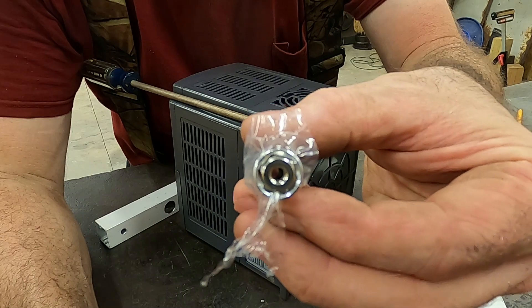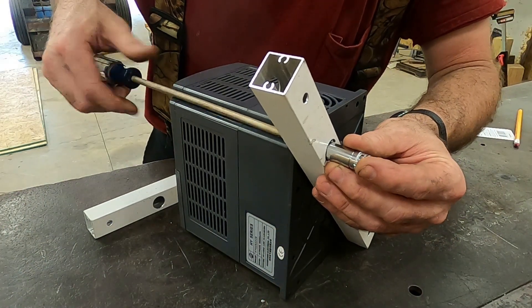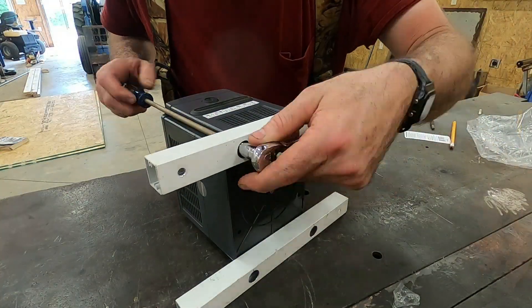Here's a little tip: when you're trying to get a nut started onto a bolt in a tight or hard-to-reach location, use a piece of thin plastic bag or paper towel to help hold the nut in the socket until you get it started onto the bolt.